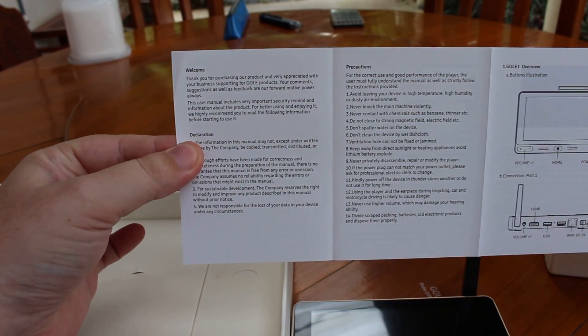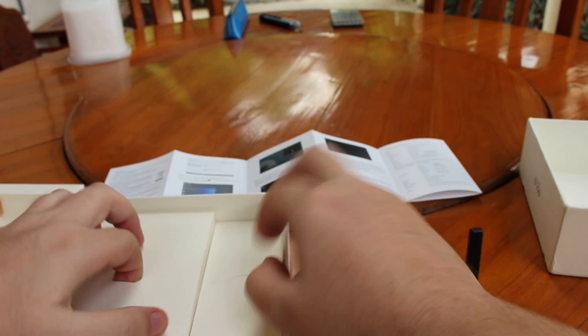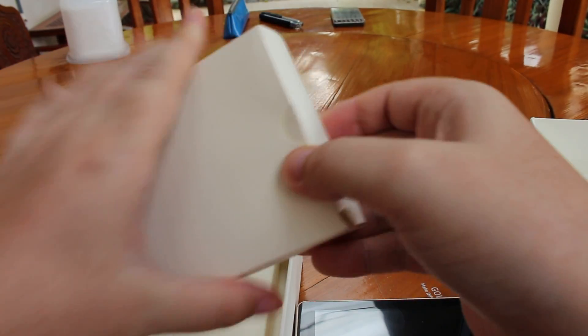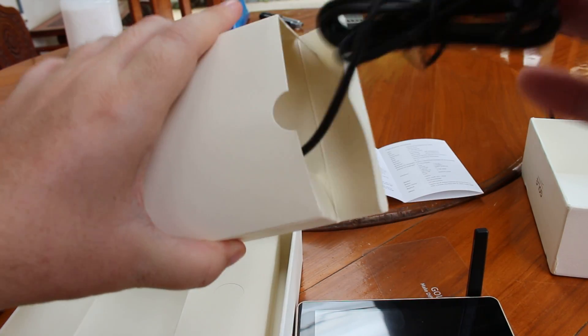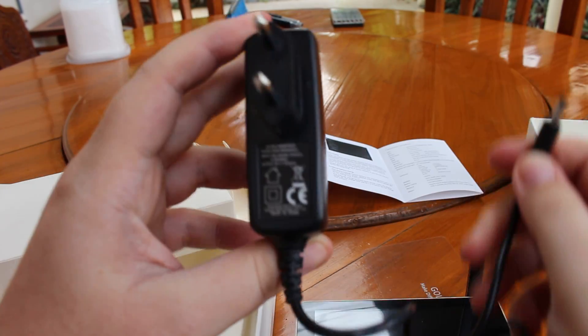Okay, that's a user manual, which nobody is going to read, probably. And then we've got two small boxes — one with the power supply. I've got the European plug, no problem.